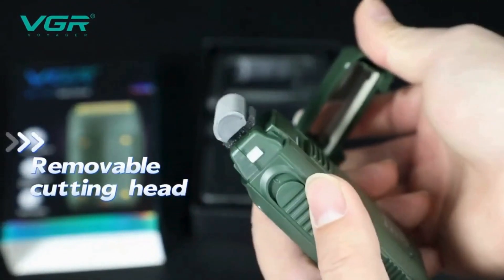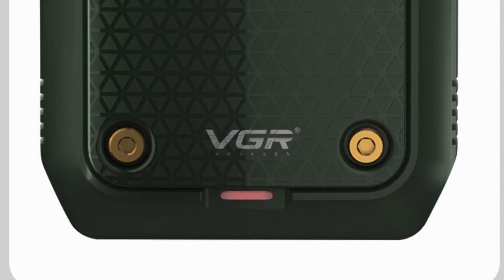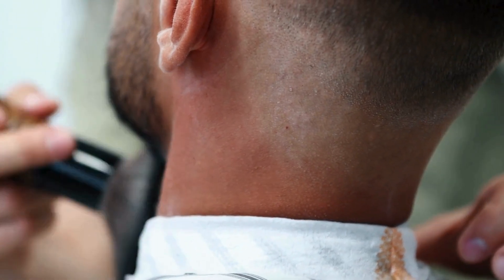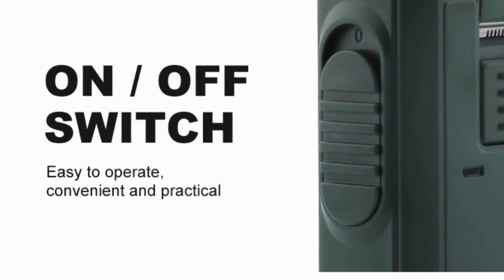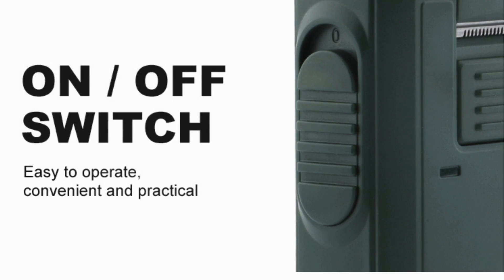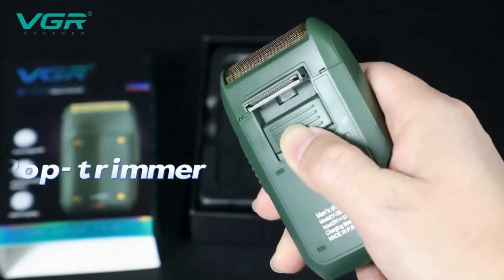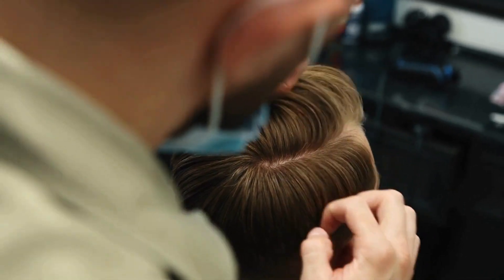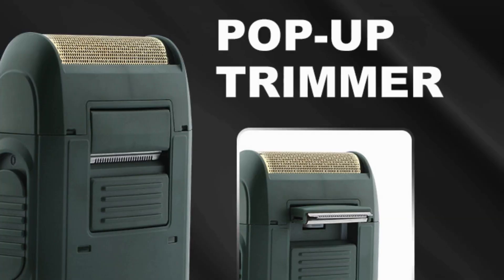Superior shaving performance: its high-performance reciprocating shaving system ensures a close and comfortable shave every time. Its dual blade design works efficiently to capture and cut hairs of varying lengths, providing a smooth finish with minimal irritation. The blades are made from high-quality stainless steel, ensuring durability and precision. Whether you have a thick beard or fine stubble, the VGR V353 delivers consistently excellent results.